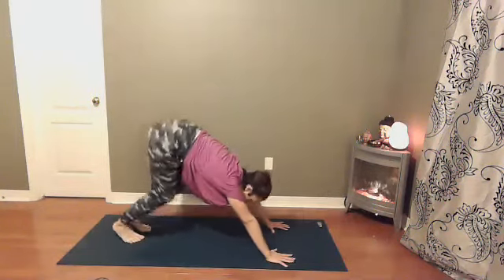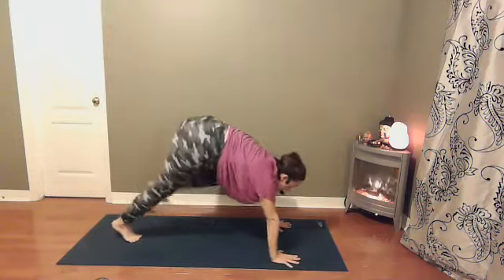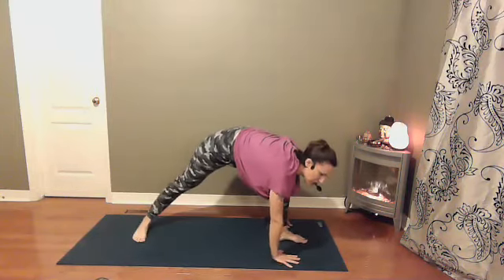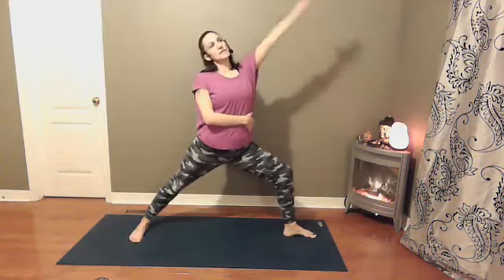Curl the toes under, downward dog. Bring the left foot up towards the sky, shifting your weight forward — sending your left foot through. Come up to warrior two. Right foot comes parallel to the back of the mat, front heel intersects with the middle of the back arch. Windmill your arms up — warrior two. Squaring your hips towards the long edge of the mat. Check your front knee — it's over your ankle in line with your second or third toe. Let's find a reverse warrior: right hand comes down, left palm turns up, reaching over from your waist, keeping the hips where they are. Inhale, come back to warrior two.